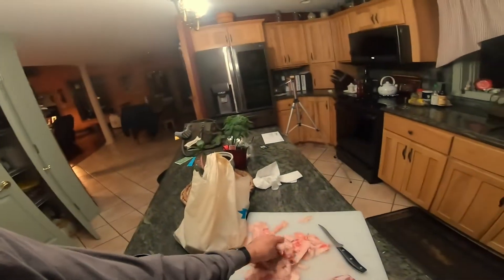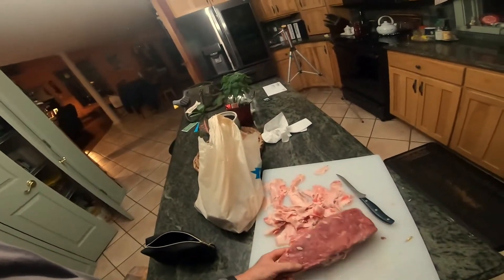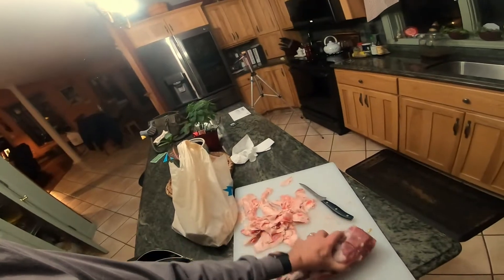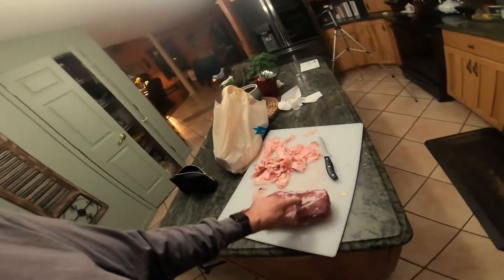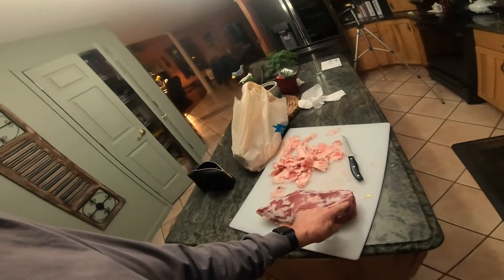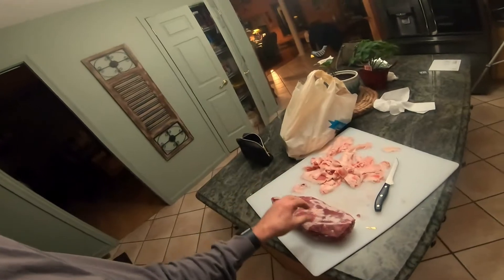It was four pounds — this is how much fat I cut off of it. You don't want that on your jerky, so probably down to maybe 3.75 pounds now. This is still partially frozen and I'm gonna try to slice it partially frozen because it slices much better than when it's all squishy and warm.